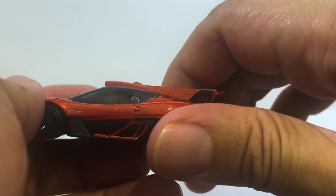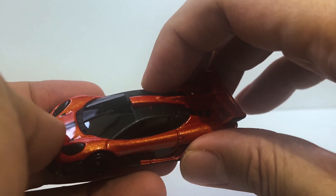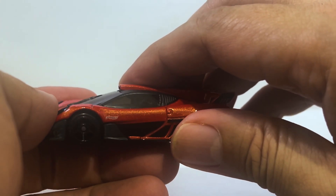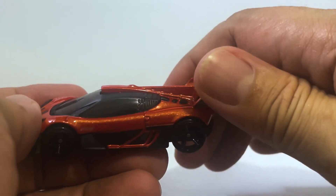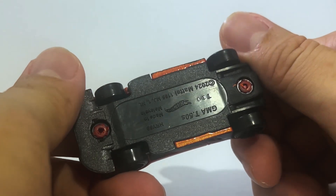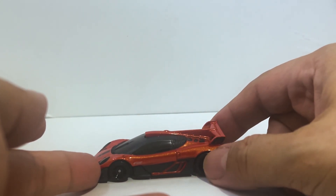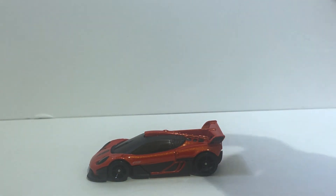I understand why Hot Wheels went with the opaque windows — they don't have A-pillars, and they didn't want to have to distinguish between the A-pillar and the windows, so okay, I get it.